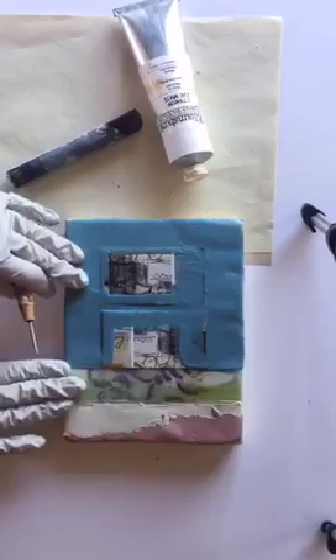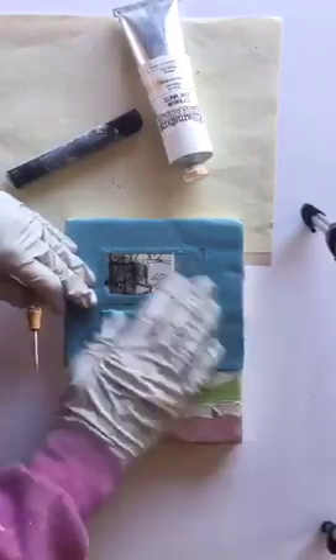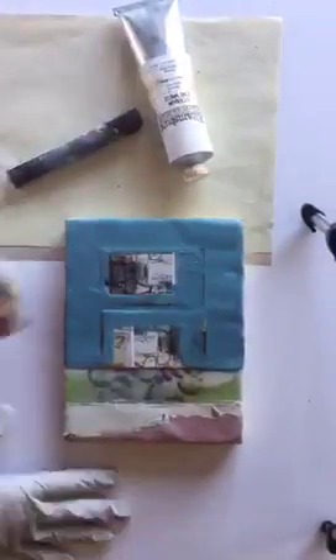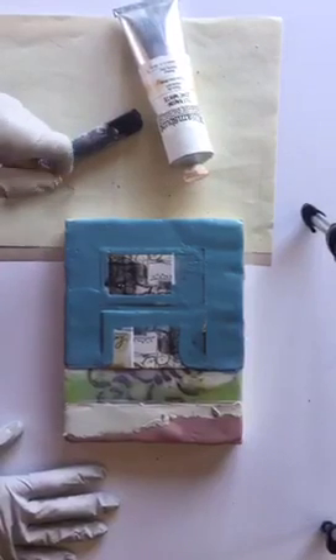I had a bit of collage element in here, and I have two more collage elements here. Just to give the pre-story and history of where this came from for me...